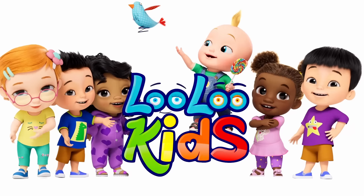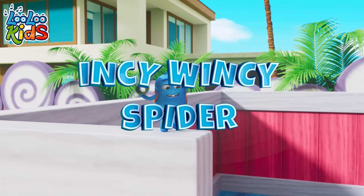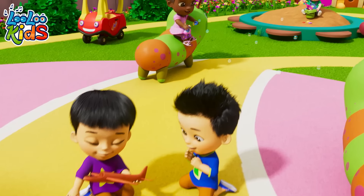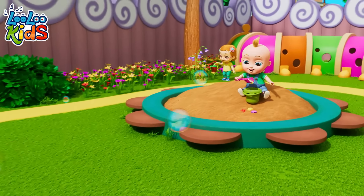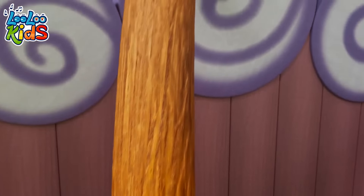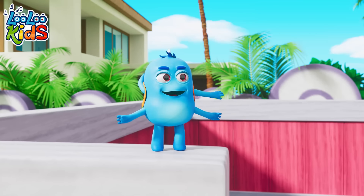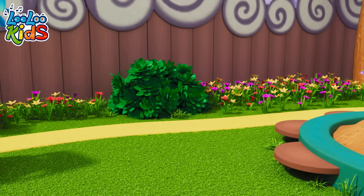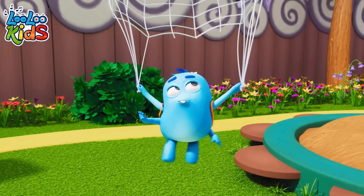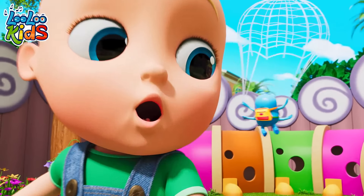Woohoo Kids! Ha ha ha! Almost done! Yoo-hoo! Hello! Ho ho ho! Hiya! Wooo! Ha ha!